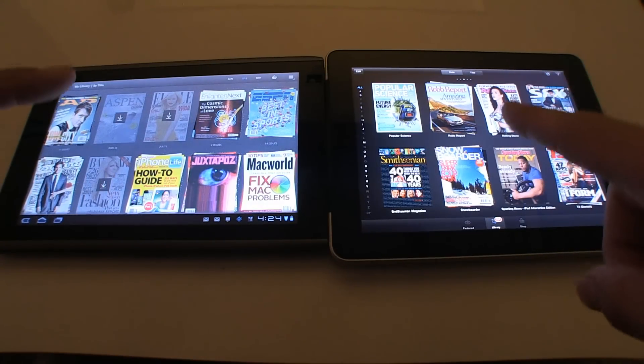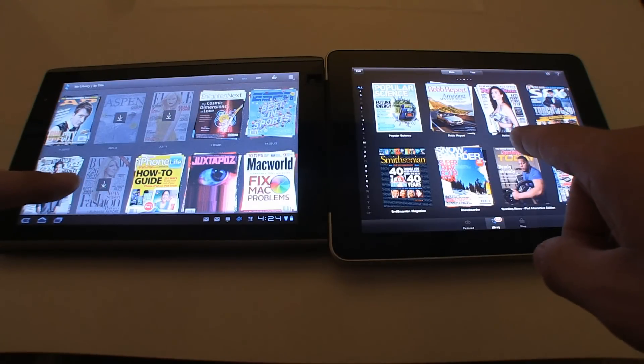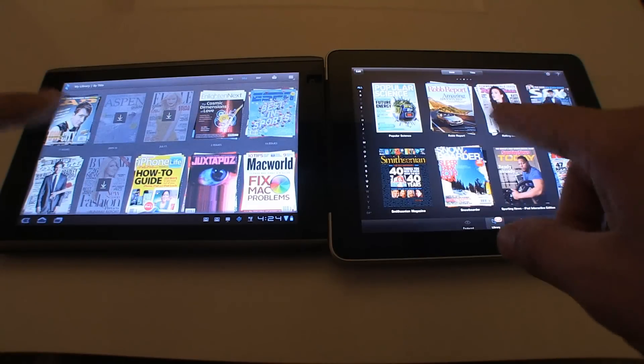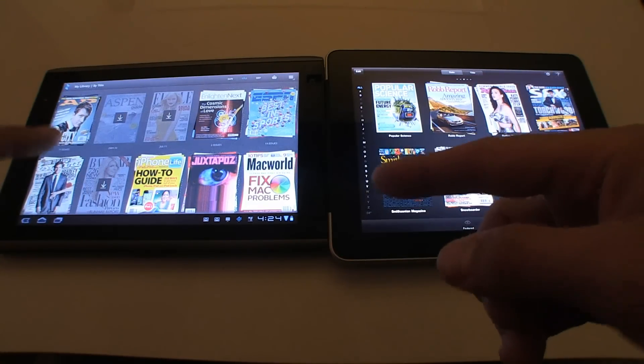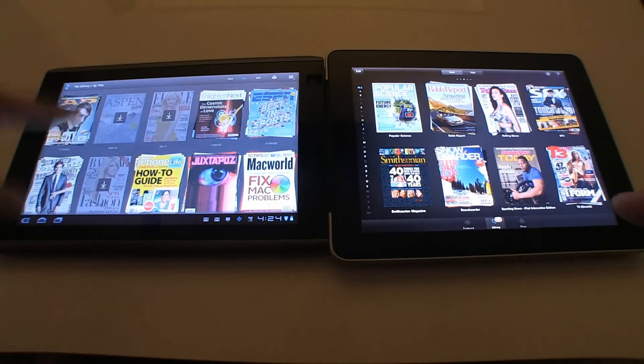Let's see if that's true. Besides the fact that Apple has very impressive touch screen technology, the smoothness of the page turning or the scrolling should be better having the Zinio application Tegra optimized. So let's check it out.